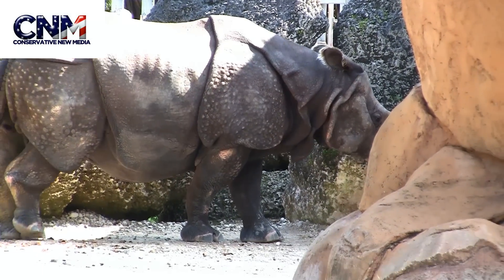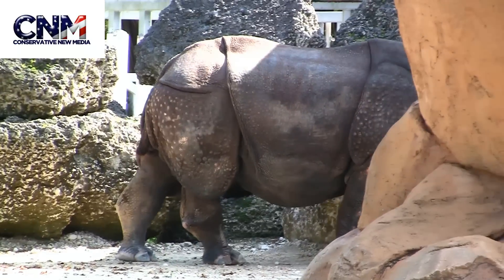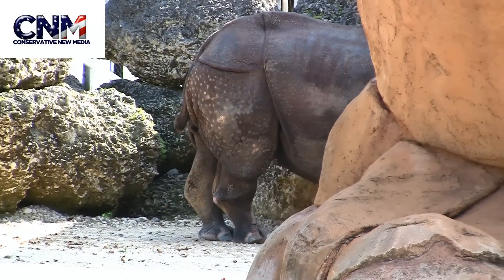Hey, if you like this video, please rate it up. Also, please post it to your social networking sites. Thanks so much for watching. We'll see you next time. You're watching John D. Villareal for Concerned Media. We're at the Miami Zoo.